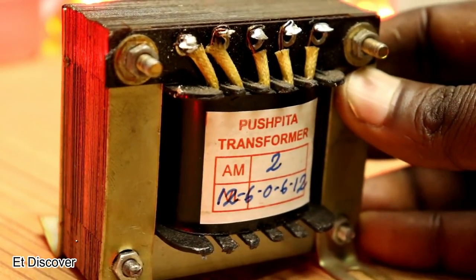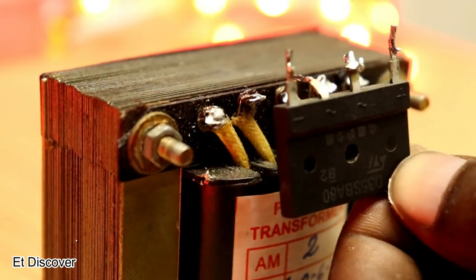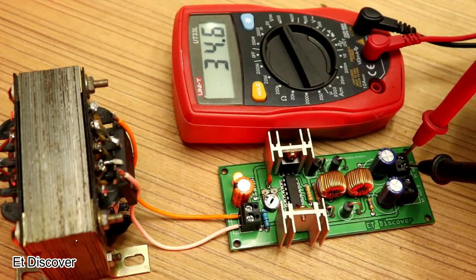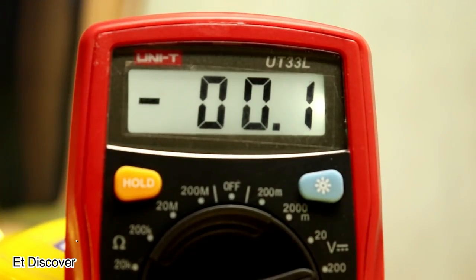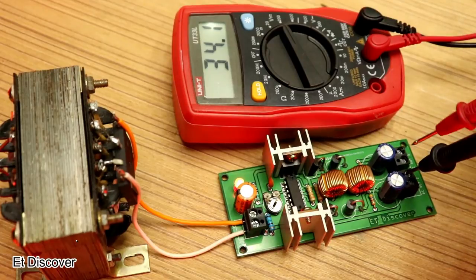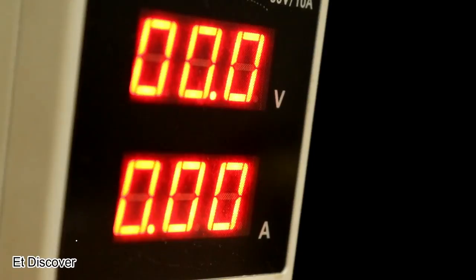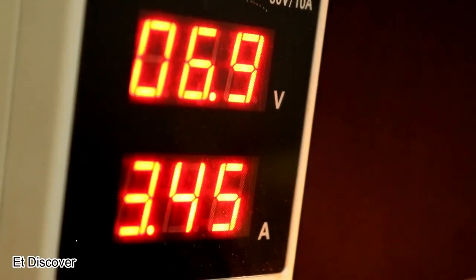To run this I used a 2 amp 12-0-12 transformer — you can use 4 amp as well. To convert the transformer's AC to DC, I used a full bridge rectifier diode. After connecting the voltage from the transformer to the board, I see 40 volts in the output without load. After giving load to the output it shows 25 volts — two outputs of 25 volts each are available. This boost converter can work between 5 volts and 20 volts input. If you like this video, give it a thumbs up, subscribe to my channel, and push the bell icon to stay updated.